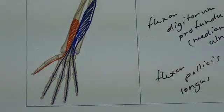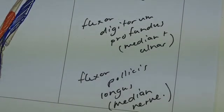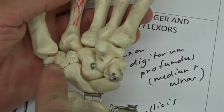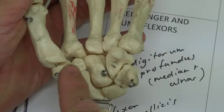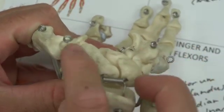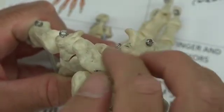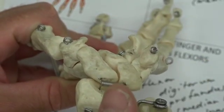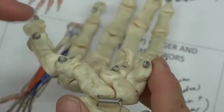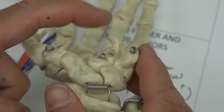Flexor pollicis longus is innervated by the median nerve. As a reminder about our carpal tunnel, looking at these wrist bones: we've got the trapezium and the scaphoid, and the pisiform on the medial side and the hook of the hamate. The trapezium, scaphoid, pisiform, and hamate make the lower part of the tunnel. Passing through here we find the tendons of flexor digitorum superficialis, flexor digitorum profundus, flexor pollicis longus, and the median nerve. The deep band of the flexor retinaculum passes across to make that fibro-osseous tunnel.